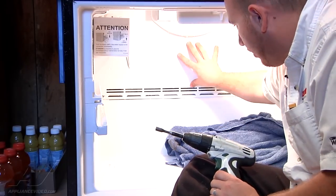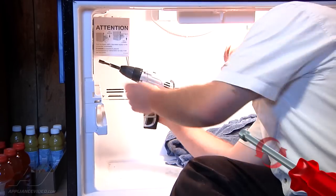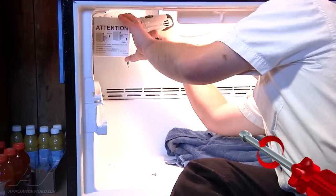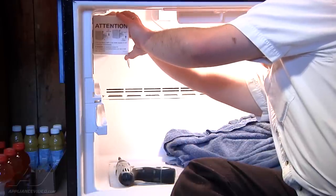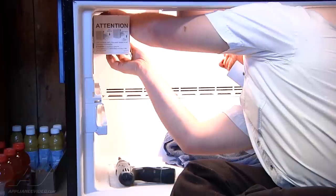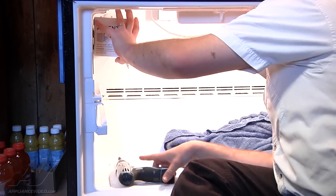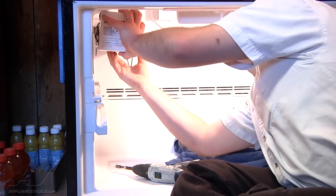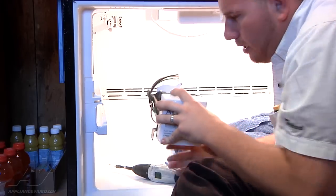Next, to get our back panel off to reach the evaporator, we need to remove the ice maker and get it out of the way. There are three quarter-inch screws holding it in place — remove the bottom one completely. The back screw has a clip so take that out completely too; the front one you can just loosen, then lift the ice maker up and off. For the wire harness in the back, push in the two tabs and pull the harness straight out to get the ice maker out of the way.